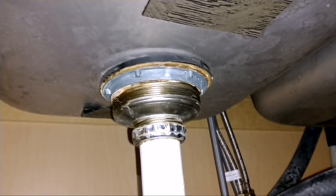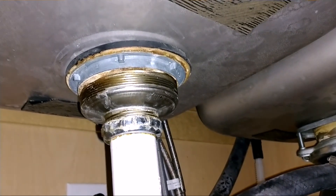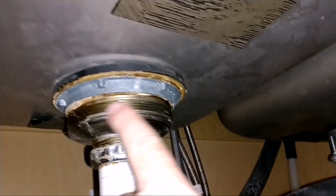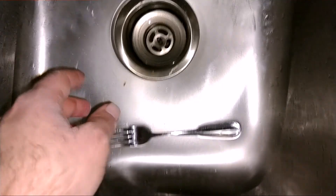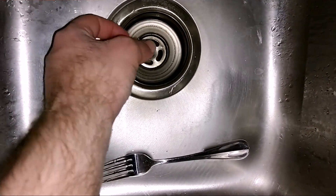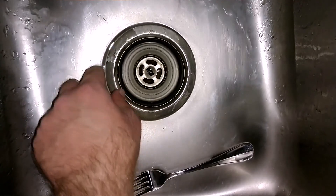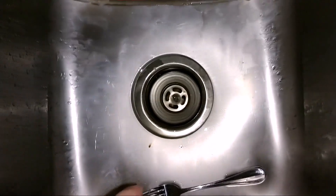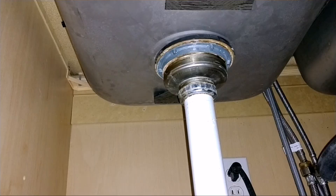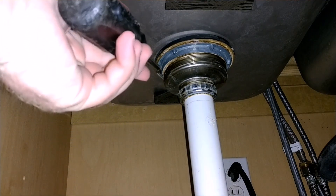I'm under my sink here, and you can see water starting to seep out right there. If you look at the sink drain, you can see it's shifted off to one side — it's up on that side and kind of shifted. So let's get that sitting on there straight. I don't have a wrench that's big enough, so we're gonna have to do the hammer-screwdriver trick.